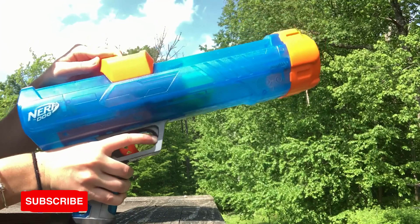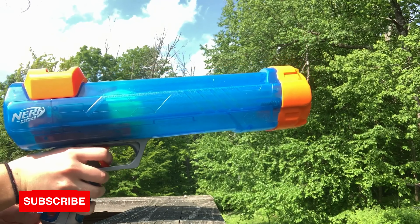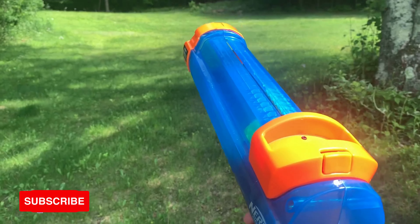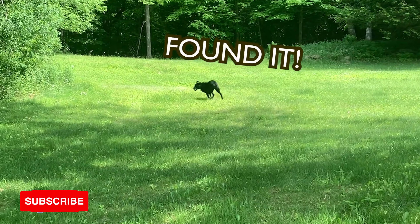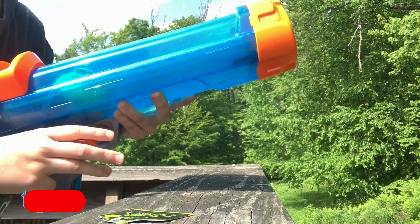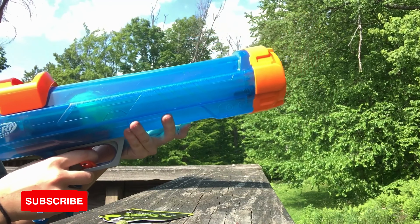Pull back the cocking handle to bring it to your desired distance. Finally, aim the blaster safely away from any people, animals, or objects, and gently squeeze the trigger to shoot. You can repeat the process over and over again until your dog finally gets tired of chasing the ball. Luckily, the blaster does all the work for you, so you can give your arm a break.